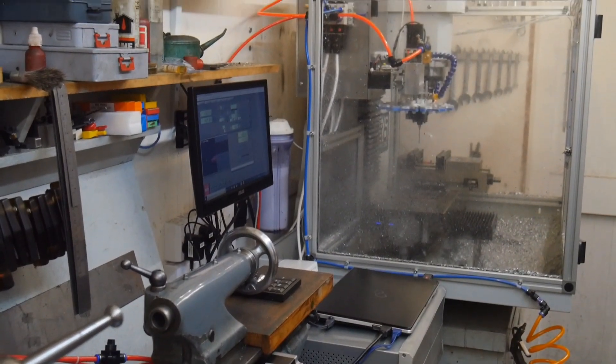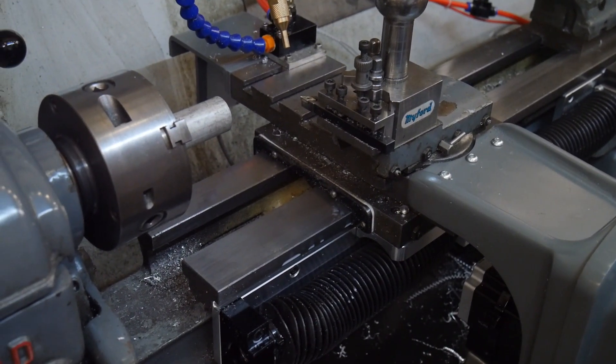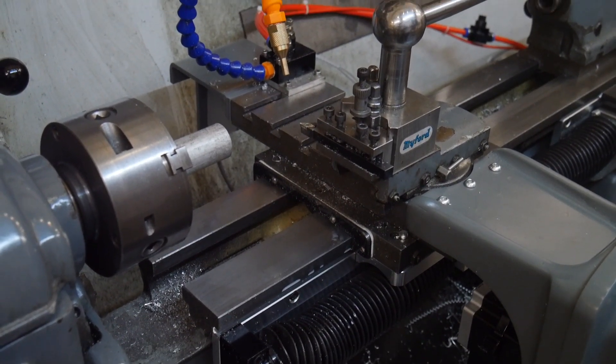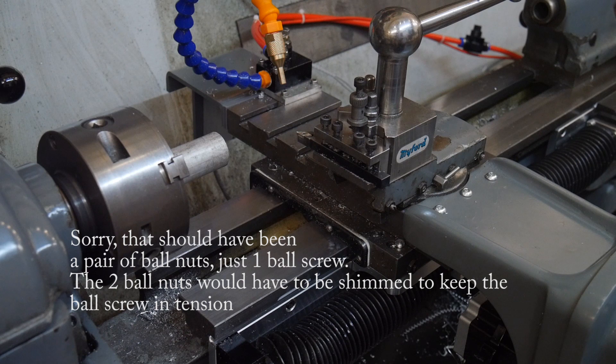Behind us there's a Tormach mill that all the components were made on. Underneath the saddle it's a standard ball screw and mounting bracket with an adapter block made to connect it onto the bottom of the saddle. That produces results not quite as good as the cross slide — there's about 4 thou of lost travel on that. Massively better than the original, and you'd only better it by putting a pair of ball screws on it like the cross slide has. For a lathe, 4 thou in the Z axis is just fine.